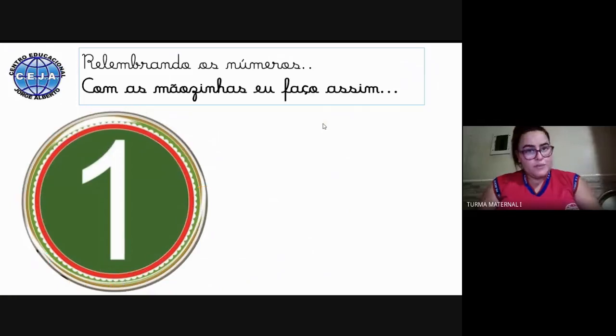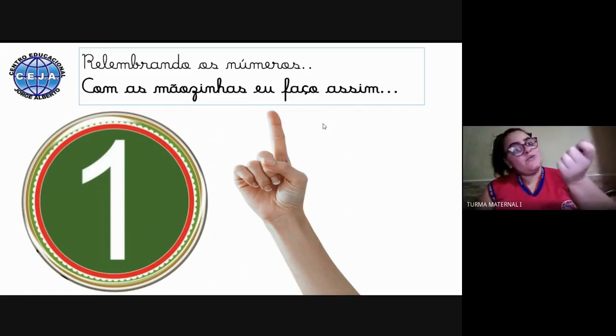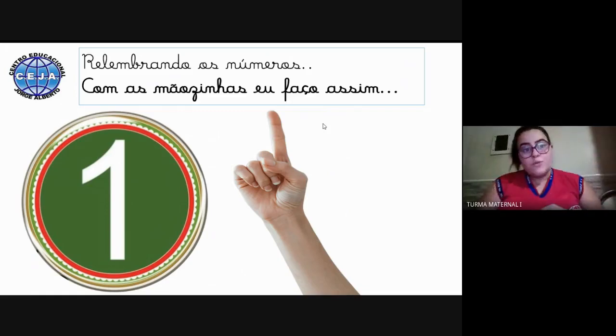Vamos começar relembrando esse número. Você sabe qual é esse? Esse é o nosso número 1. Você sabe como a gente faz para contar ele com as mãozinhas? A tia vai mostrar: para contar o número 1 com as mãozinhas, nós temos que levantar um dedinho — a mesma quantidade de dedos que temos de número. Olha aqui: número 1, temos apenas um dedinho.